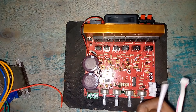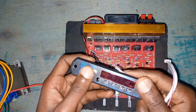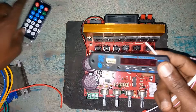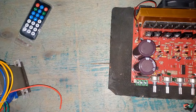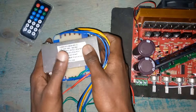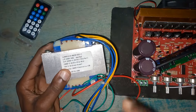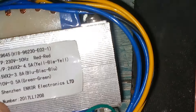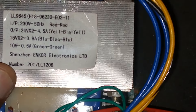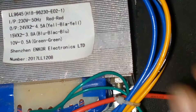Welcome back to my YouTube channel. This is the next episode of the Red Board. We are going to connect the transformer. This transformer is 24-0-24 — the yellow wires are giving 24 times 2, and that is 4.5 amperes.